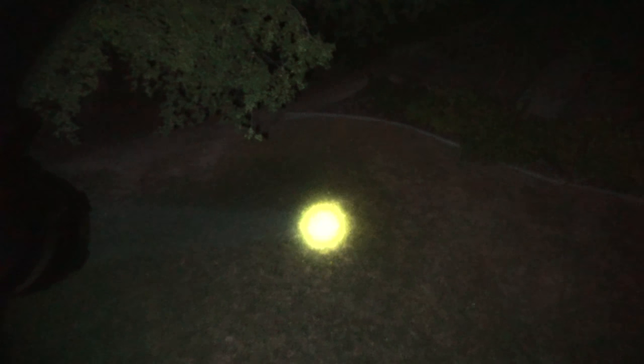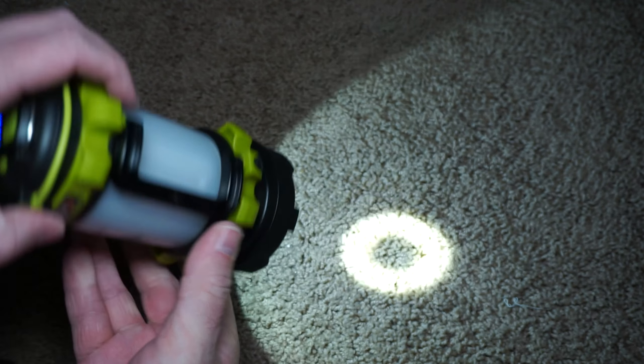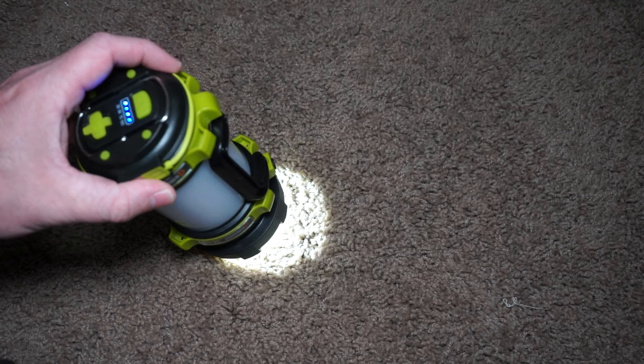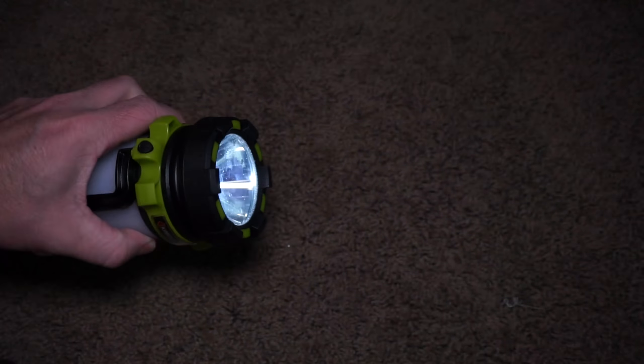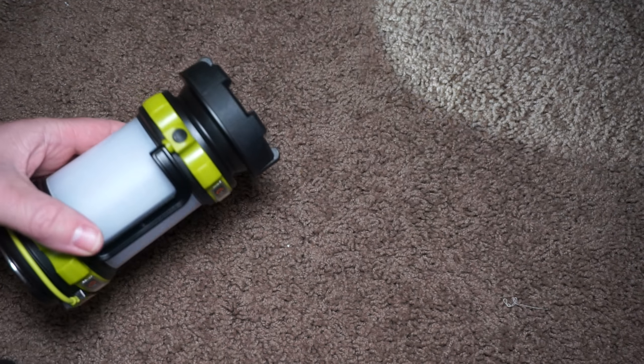Overall I'm really impressed with this lantern. It's super easy to use, I like that it's rechargeable, and I really like how bright it is. It's a great lantern for camping, and I think it's just great to have in the home too. I certainly recommend that everyone has a few emergency lights in the home. I will post a link below if you want to find this on Amazon.